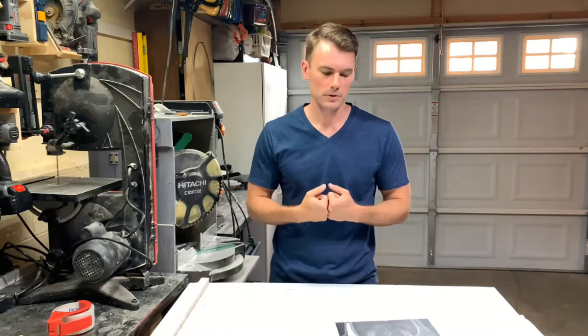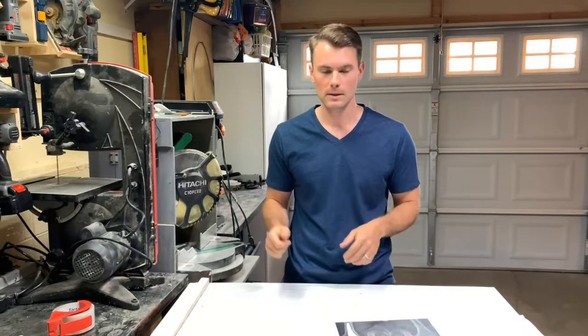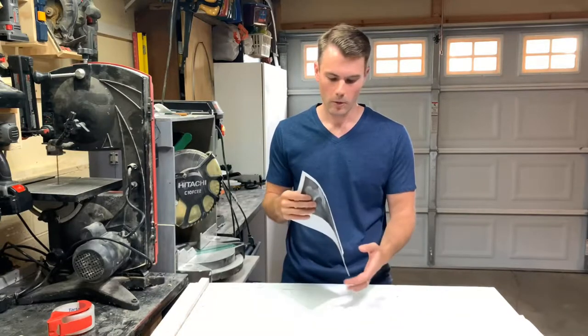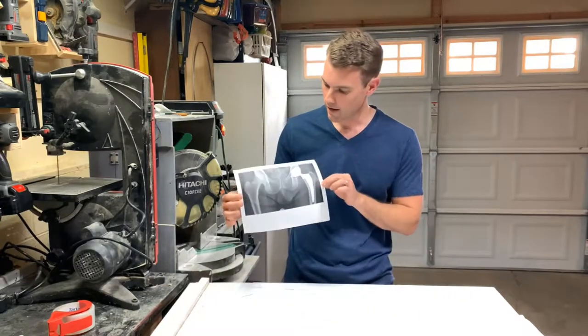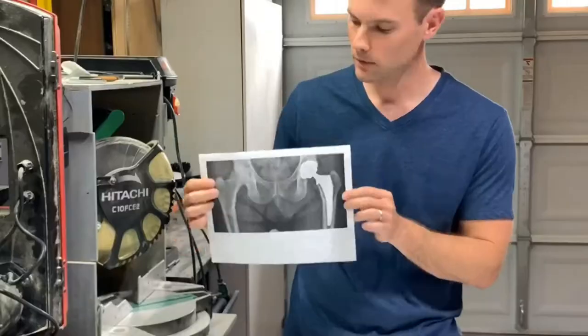What's going on everybody, welcome back to another episode, thank you for tuning in. I'm going to be making something really special today. After I made the 3D R2D2, I was reached out to by a friend of mine who is an orthopedic surgeon. He asked me to use some of those same techniques to make something for him — a 3D art piece of a hip x-ray with a hip implant.